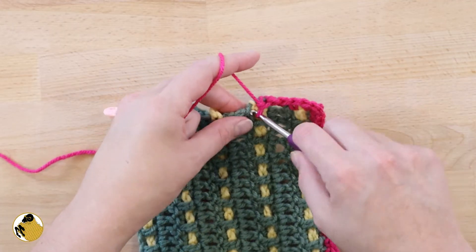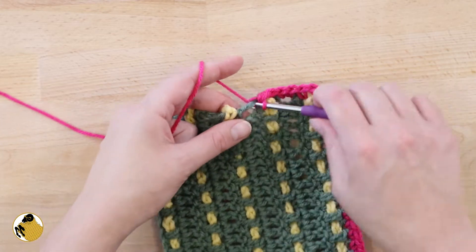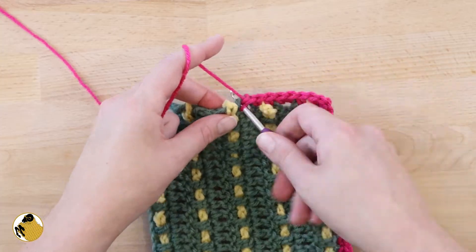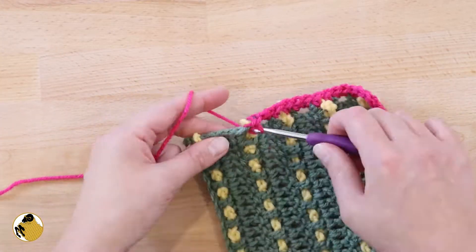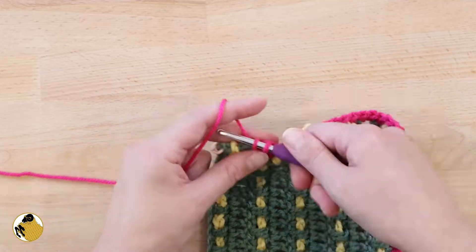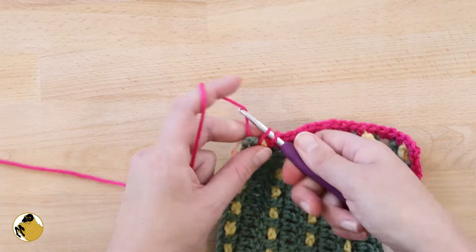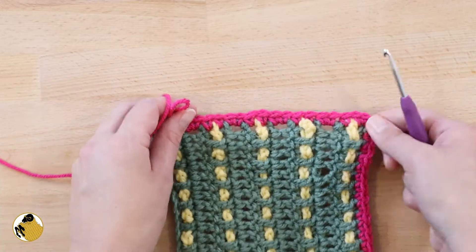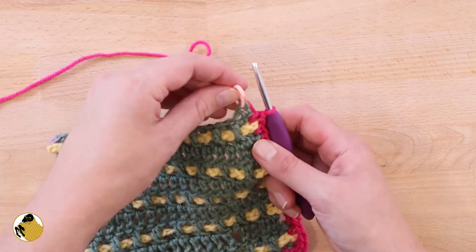This could vary a little bit depending on the crocheter and the height of your double crochets. I've always found that two single crochets worked around the side of my double crochets has worked best. Continue to take a single crochet down the side of your project until you've reached the next stitch marker — and this is what your project will look like so far.